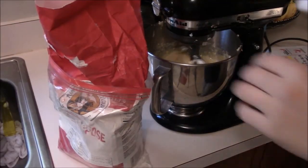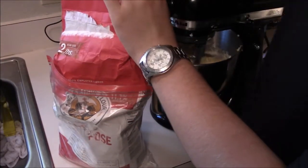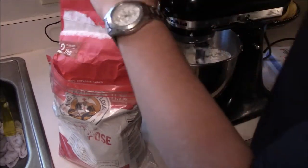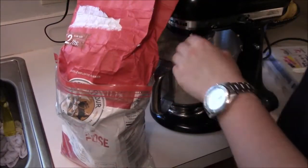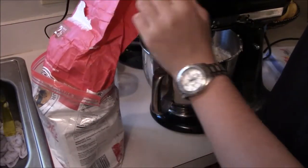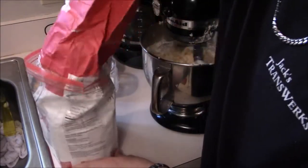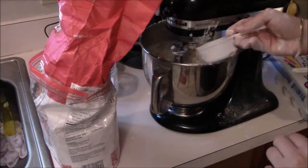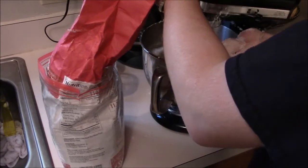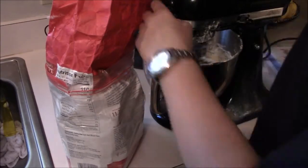Three cups of flour — I'm going to use the half-cup again. Slowly add the flour, and keep the mixer on low. There's one cup, two cups, and three cups.